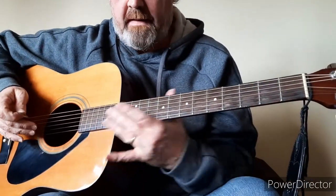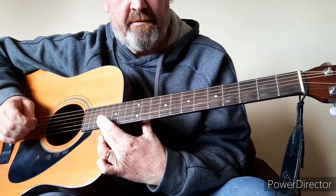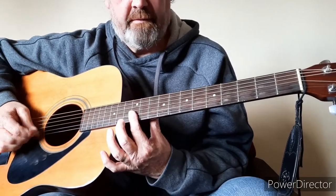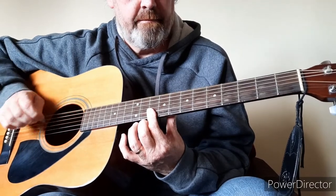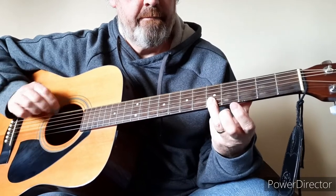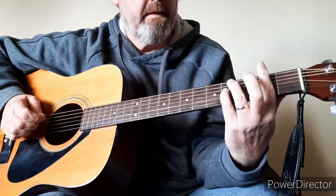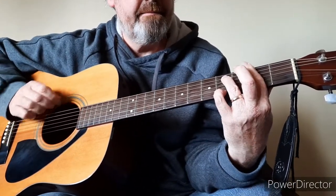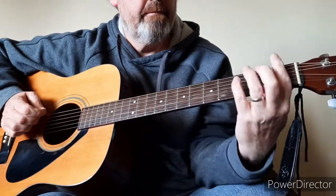And then you go into your verse. So that's a little intro bit, which starts off on your 17th fret, to your 15th, to your 12th, to your 10th. 7, 5, 3, 5. 8, 5. F-sharp minor. And then you put your pinky on the bottom. F.